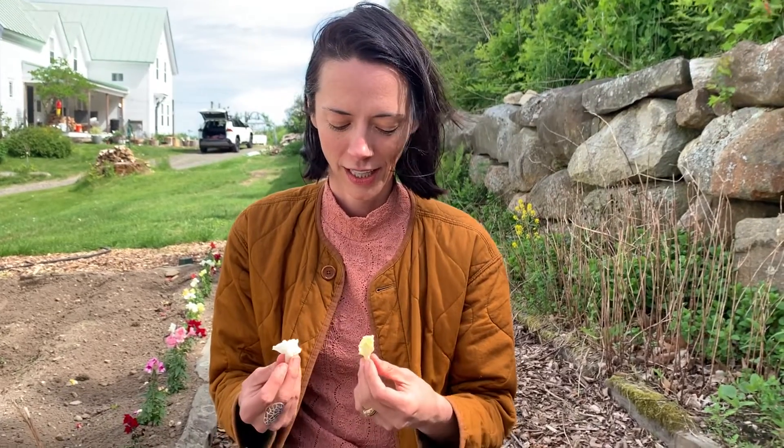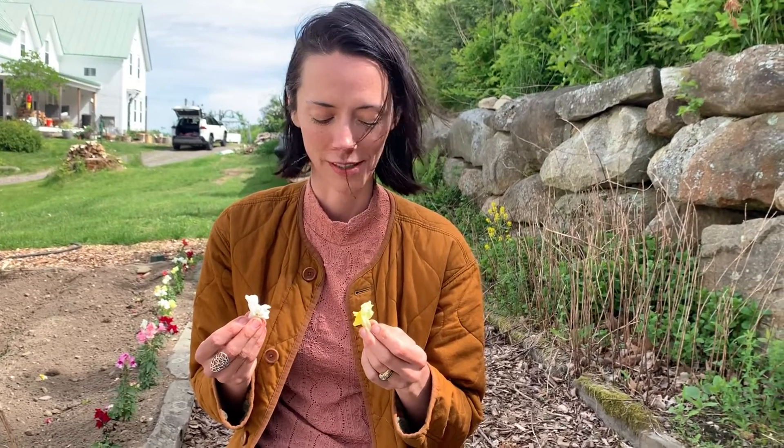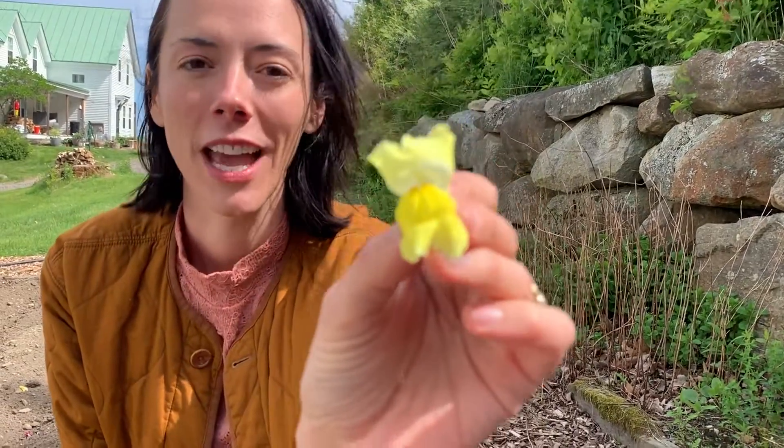This is my absolute favorite thing, and I'm surprised at how many people have never seen this before. My mom used to do this for us when we were little. These are snapdragons, and if you have a kid that you're gardening with — oh, why is this one not doing it — if you have a kid that you're gardening with, they just love this.